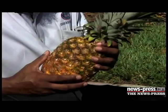Mina tells me that pineapples are propagated from their vegetative offshoots, and there are four types of offshoots. So not from seeds, but from the fruits.